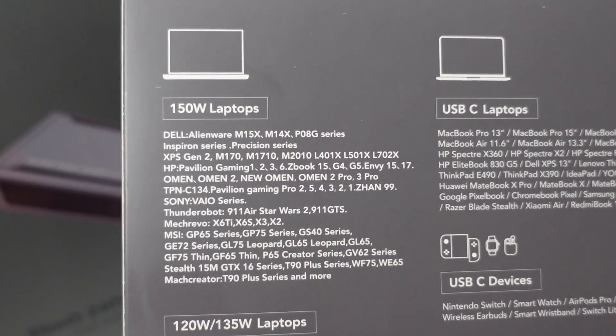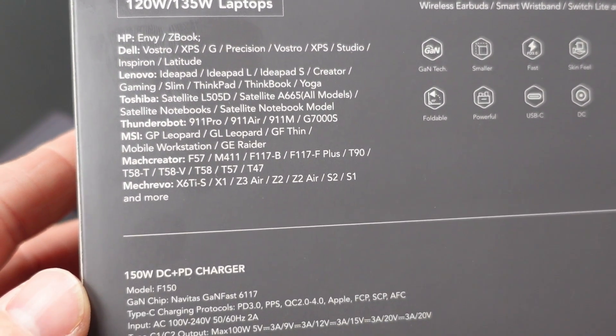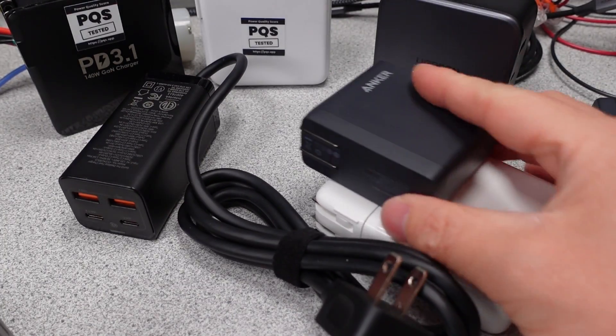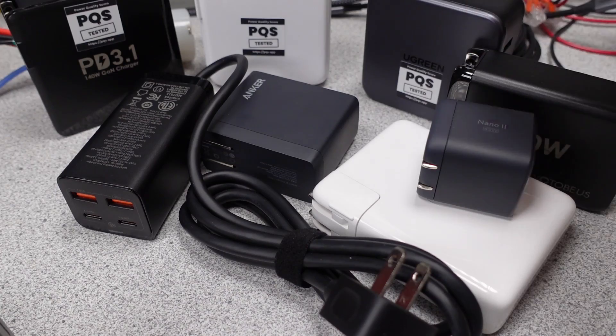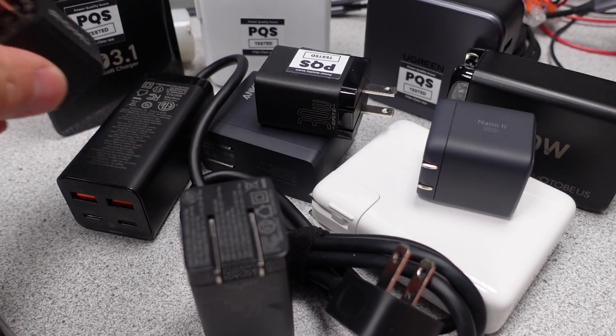These come in a massive box, so there has to be something extra in here. They do come in several configurations with various laptop bits, though in this case I got none. If you are new here, I try to answer the question: which power adapter do I want to get? The videos get technical, so hang on and always ask questions if you don't understand something. The performance is measured and compared to near competitors to see how each one stacks up.